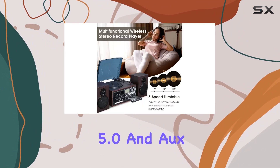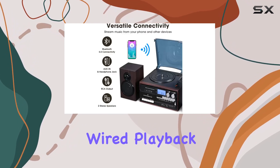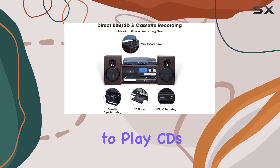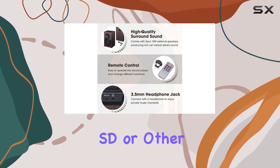Connectivity is a breeze with Bluetooth 5.0, aux, and RCA out options, offering both wireless and wired playback from your smartphone, tablet, or other devices. The versatility extends further with the ability to play CDs, cassette tapes, and MP3 audio through USB, SD, or other digital sources.